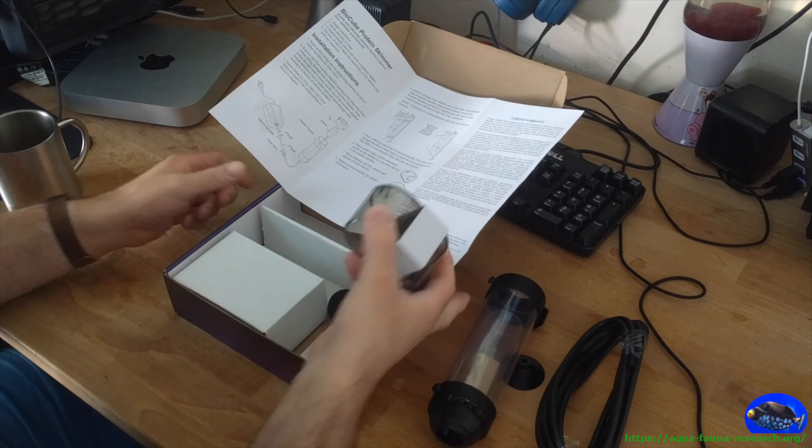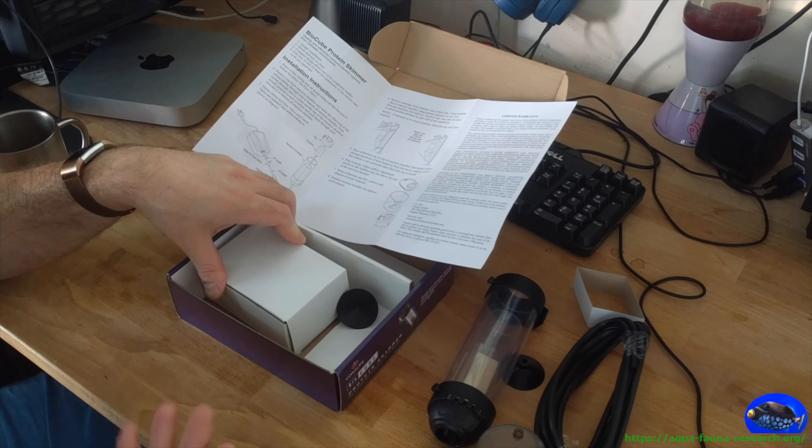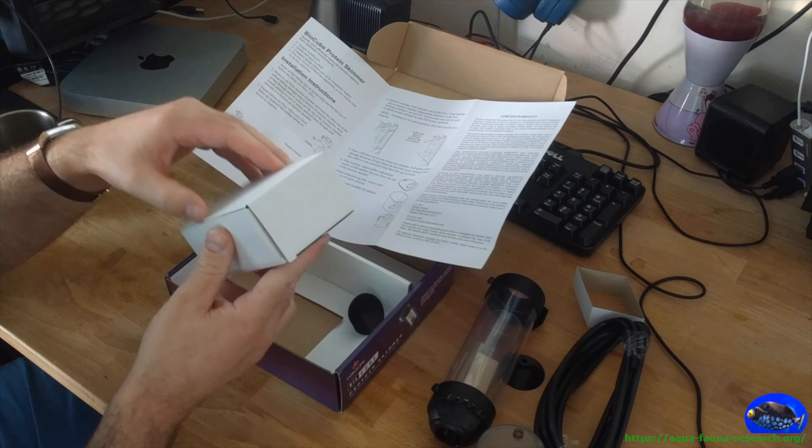Today we're gonna look at this protein skimmer we picked up on Amazon — it's pretty much one of the cheaper ones you can buy, cost me around $30. It's the BioCube protein skimmer, compatible with their 14 and 29 gallon HQI tanks. It can also work with any tank using the suction cups, or you can hook it directly onto the BioCube in the correct position.